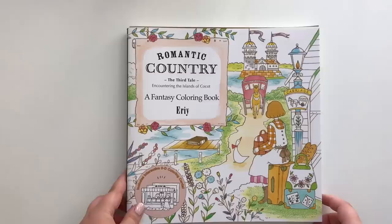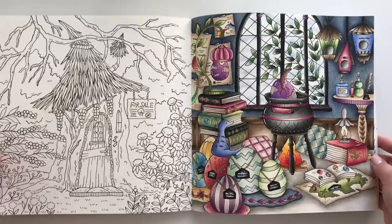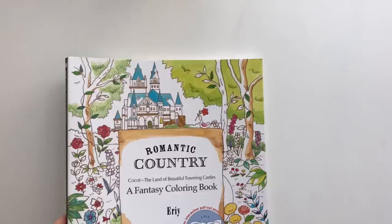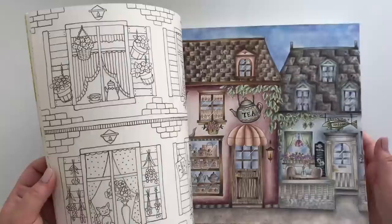This is Romantic Country: The Third Tale by Eiric. I haven't done a whole lot in this one but I do have something to show you. I absolutely love this — it took quite a while to finish. And I have another one in here that needs some love, because I do love this page. Here we have Romantic Country: the first one, also by Eiric. I believe I only have one finished page in here, and I'm quite proud of that one.